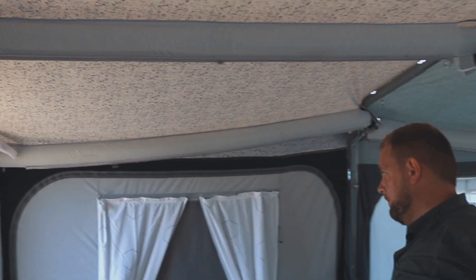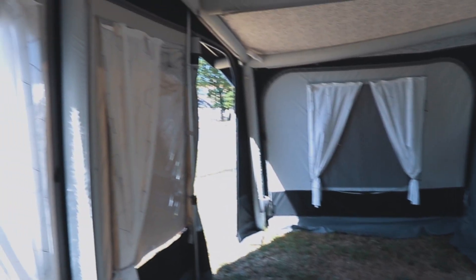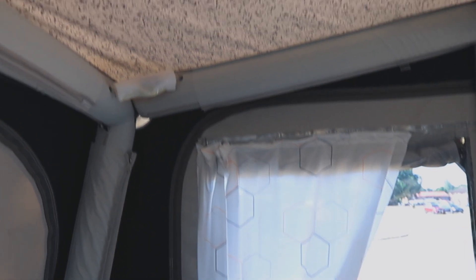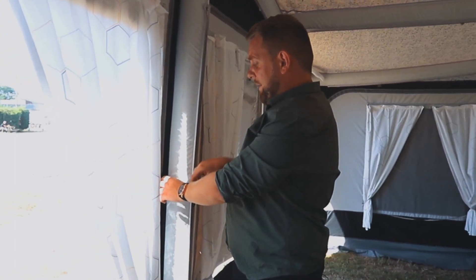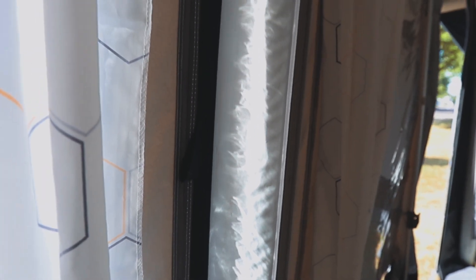It will also come with a curtain finish, so if you didn't want the blinds up while staying in the awning, you can have the curtain finish instead. Veranda bars are optional for these awnings and will just fit into these little pockets here, applied on either side to allow the half drop.